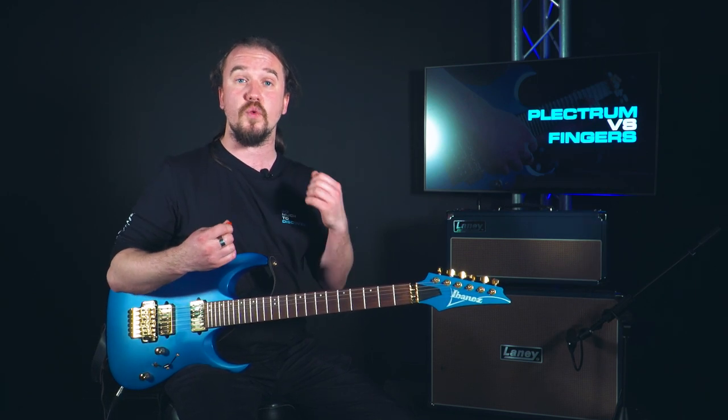It also gives you a lot more precision than playing with your fingers, which is great when you're hitting multiple notes or doing techniques such as tremolo picking. There's a big difference between plectrums and finger picking, so let's talk about finger picking for a second. Finger picking is a great technique, especially for when you're playing much softer and mellow songs.